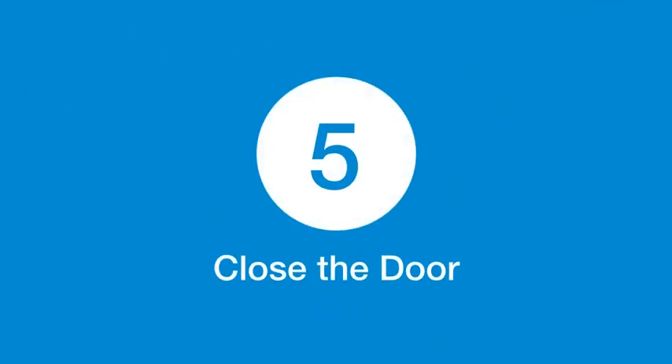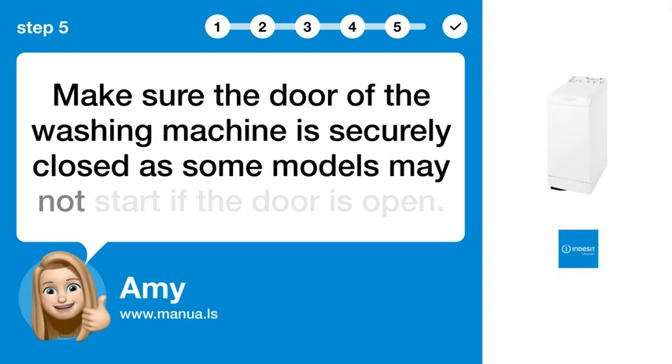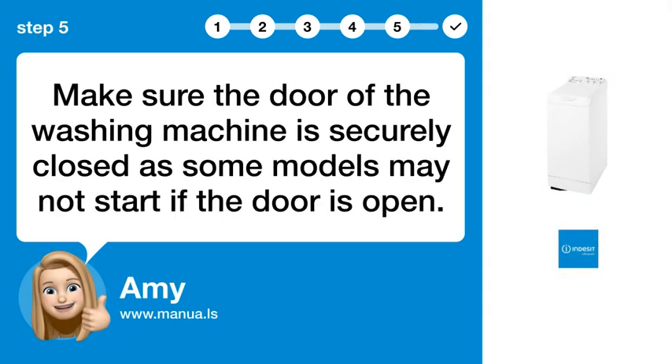Step 5: Close the door. Make sure the door of the washing machine is securely closed, as some models may not start if the door is open.